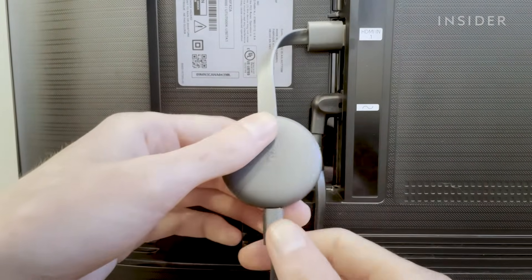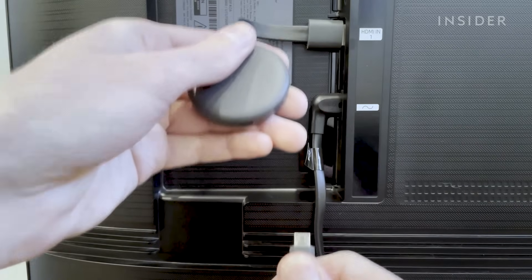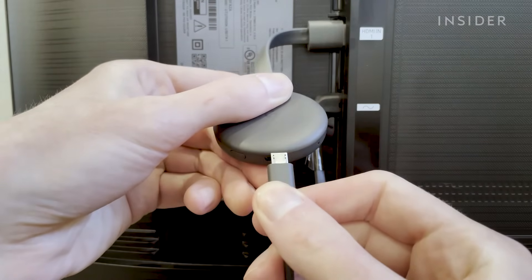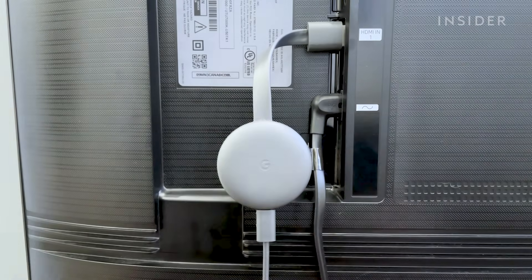Then disconnect the power cable from your device for at least one minute before plugging it back in. This will complete your Chromecast factory reset process. You can now begin setting up your device.